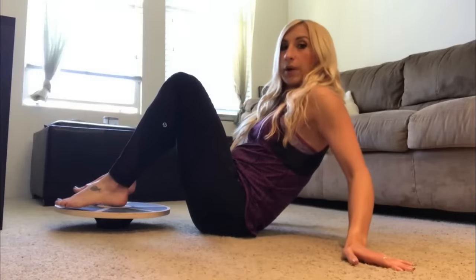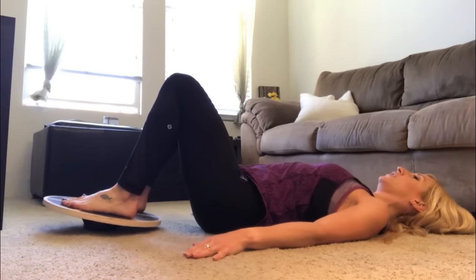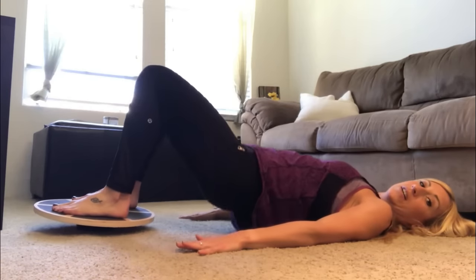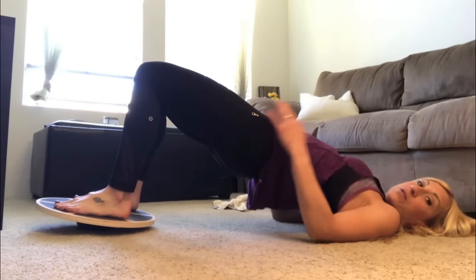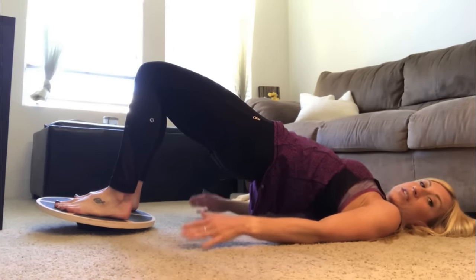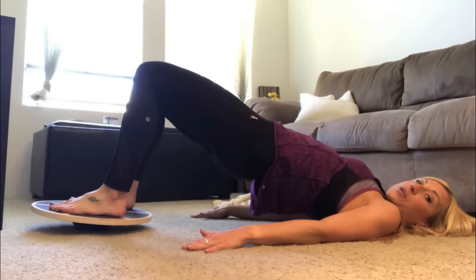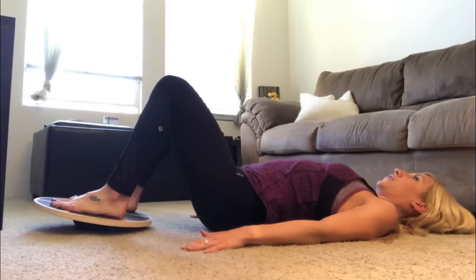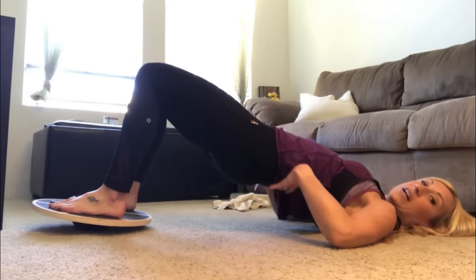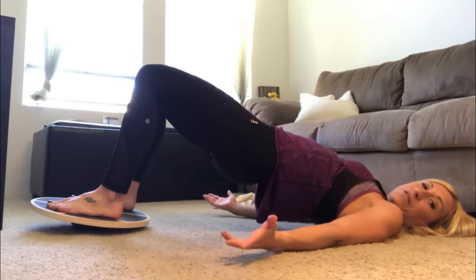For the glute bridge, lie on your back with hands on the ground to support yourself. Try to keep the board from hitting the ground — keep it balanced. Press up through your heels, squeeze those glutes, pull your belly button in, and hold for just a couple seconds. Slowly lower back down, then back up. Keep the board balanced throughout. You'll probably feel this in your hamstrings, glutes, maybe your core and lower back as well. Do about 10 to 15 reps for a few sets.